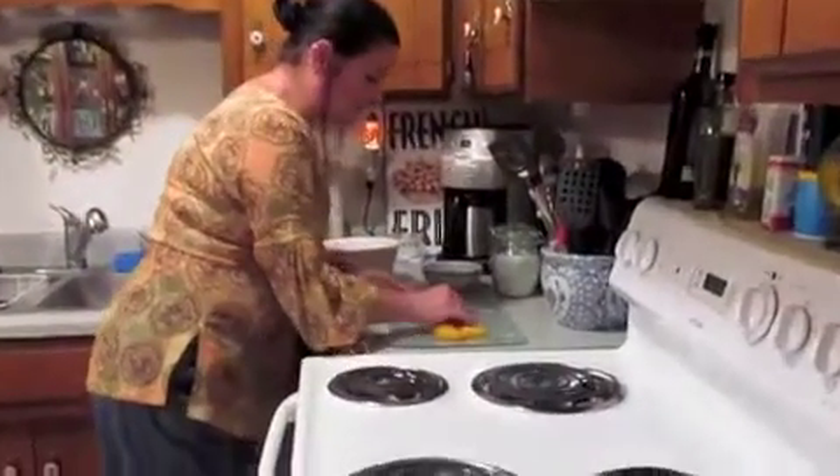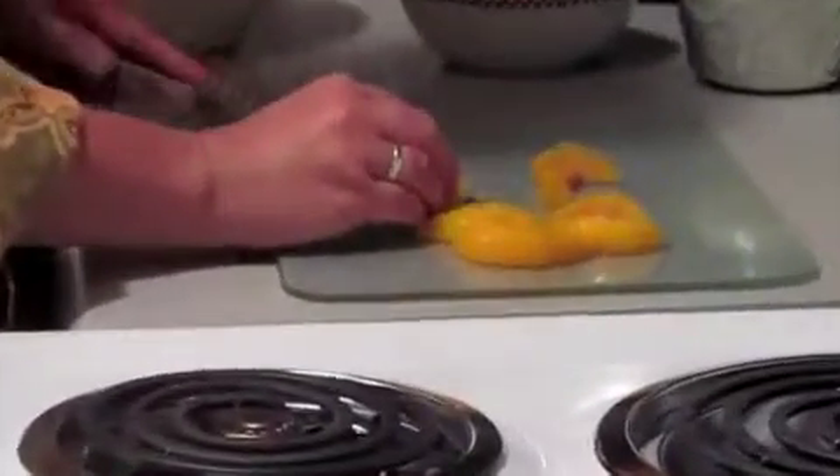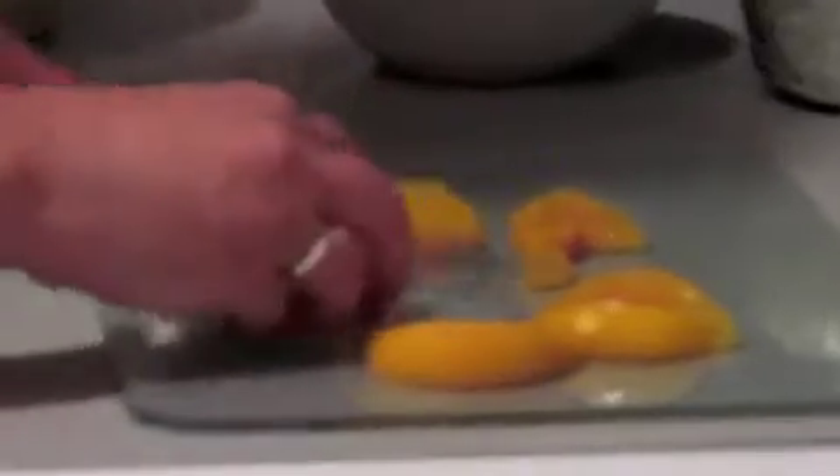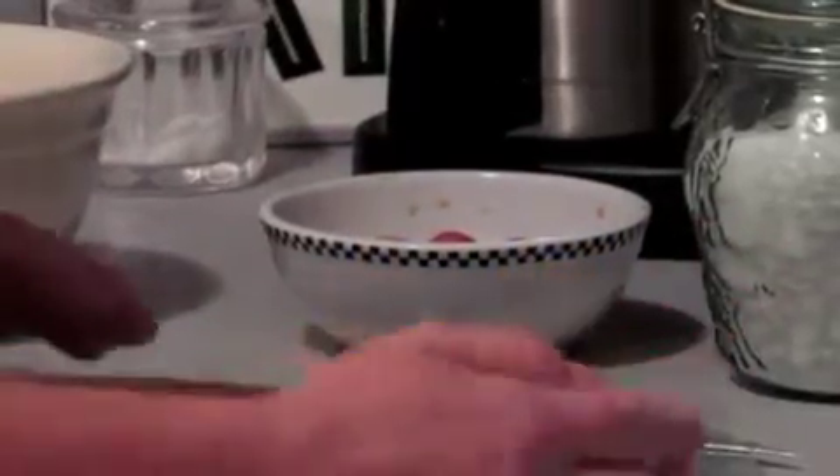Take your peaches and cut them up into pieces — you don't leave them in the slices they come in for the tart. Just cut them into chunks, and they should look like this: nice, beautiful chunks of peaches.